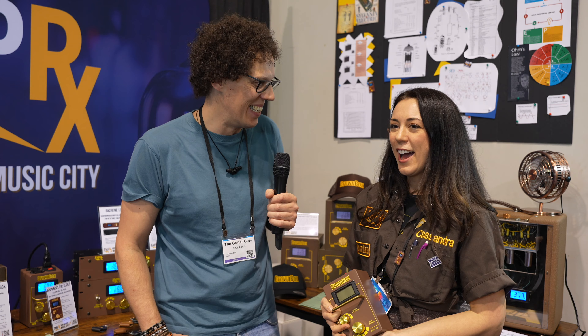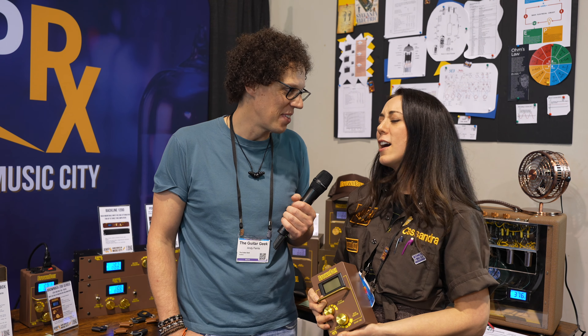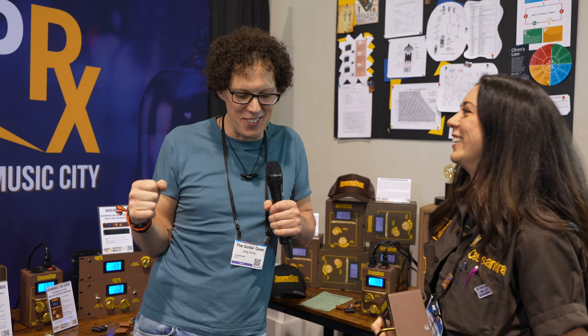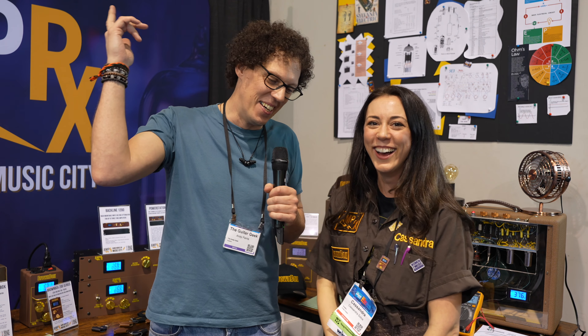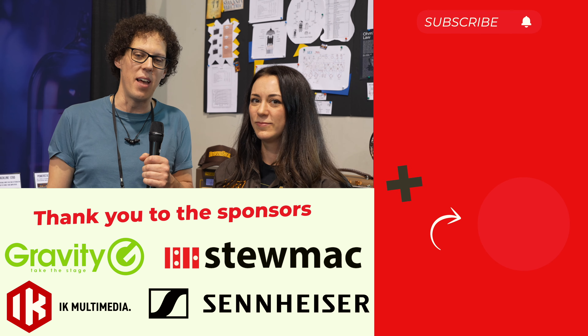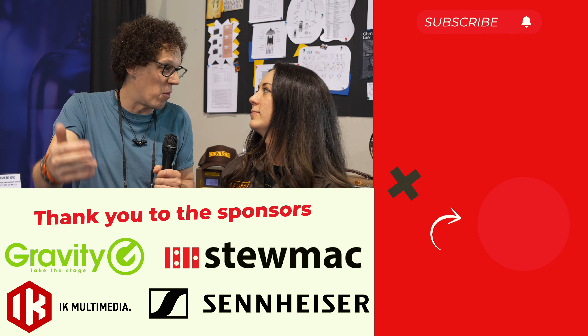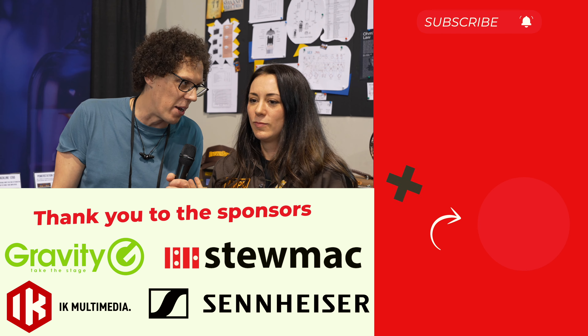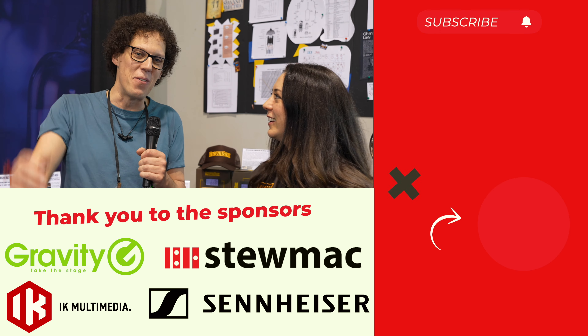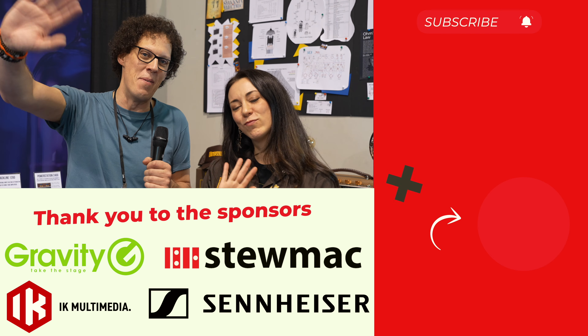Thank you so much for explaining that and talking to me about pancakes. There are links to Cassandra's wonderful business in the video description, and there are videos on screen if you want to watch more — or maybe you want to go and eat pancakes. Thank you so much for watching. I will see you in the next one. Bye-bye.